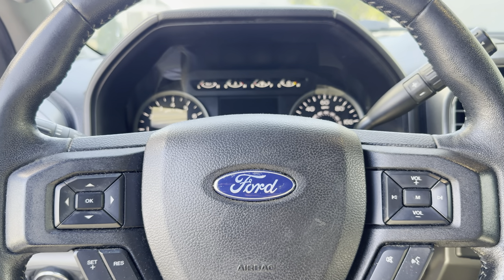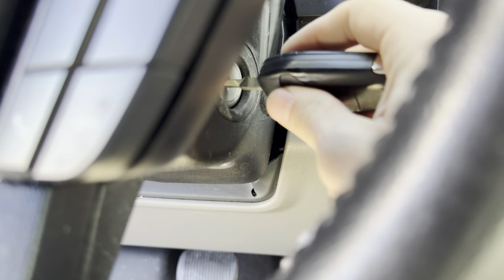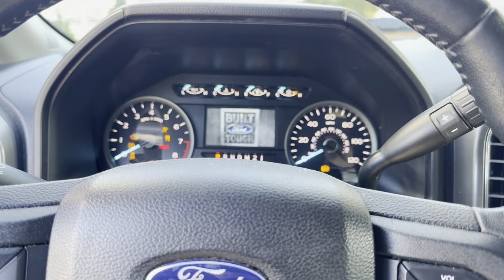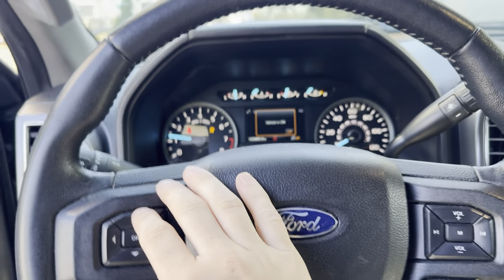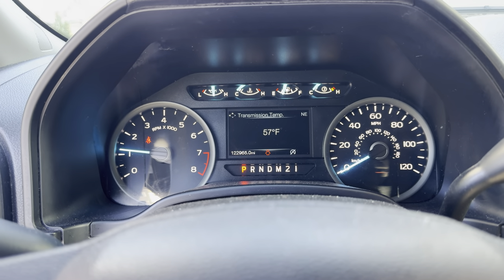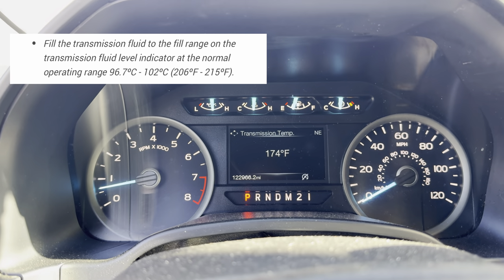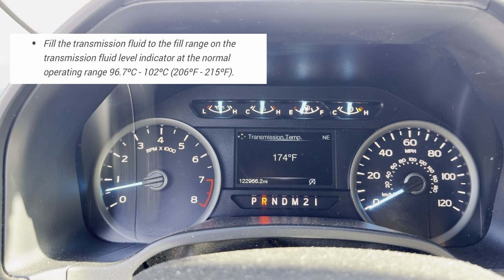To begin, we first need to start the truck and get the transmission up to operating temperature, which is 206 degrees Fahrenheit to 215 degrees Fahrenheit. I'm currently at 57 degrees Fahrenheit, so I'm going to drive around the neighborhood and come back. While I didn't get up to operating temperature, I'm okay with 174 degrees.